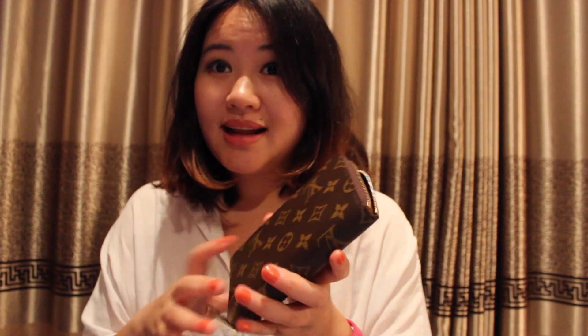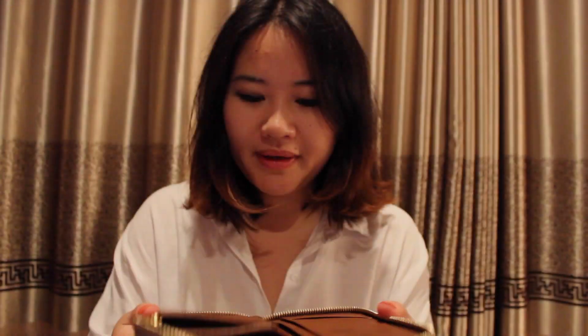In the end, I feel the Zippy Compact Wallet is exactly the size I really want. If I want to wear it with bigger bags I can, and if I want to use a relatively small bag I can still fit it in as well. Either way, this is like the best size for me.